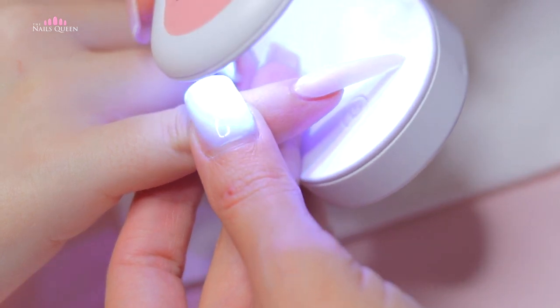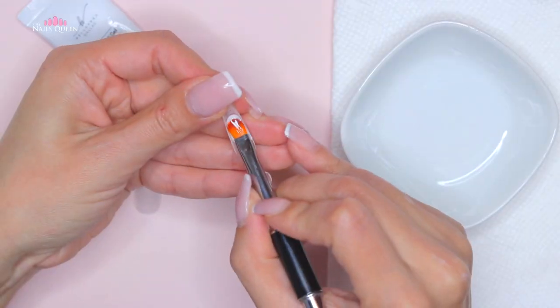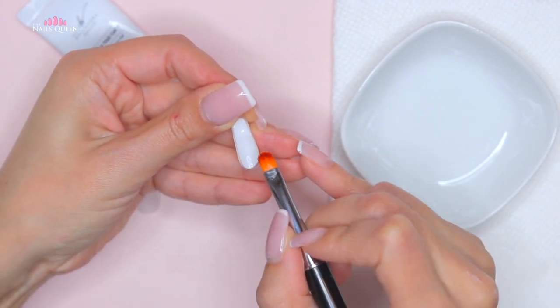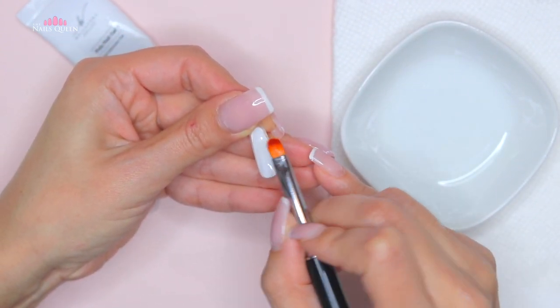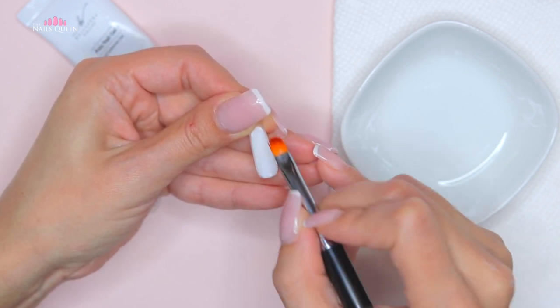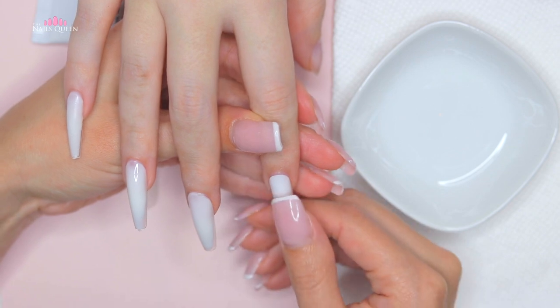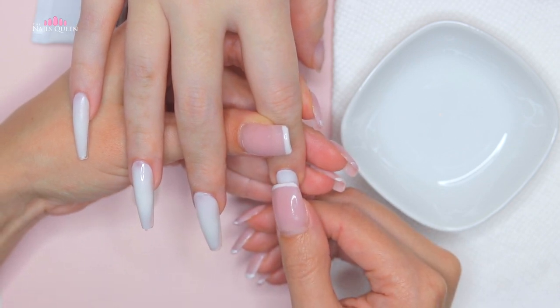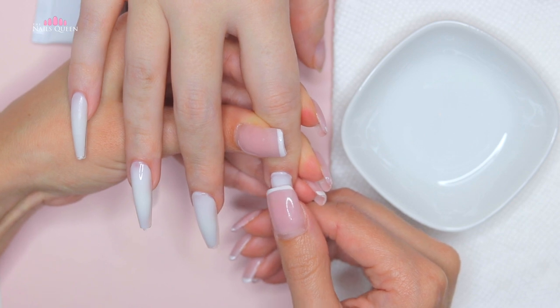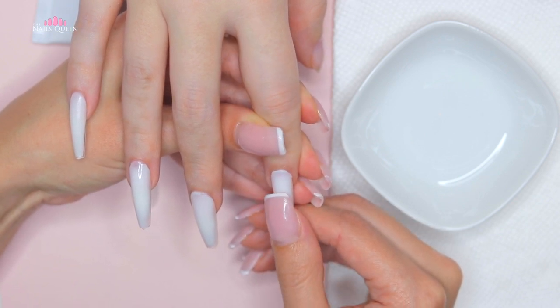We are going to cure them individually to seal the product. For this technique we don't have to remove the extensions like we do with dual forms — they actually stick to the product, which saves us time when shaping and filing. I'm always looking out for techniques that save you time and money, because we don't waste as much product as we usually do with other methods.